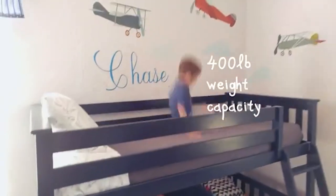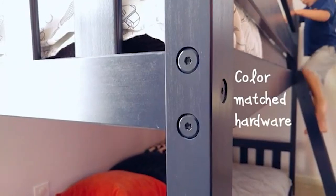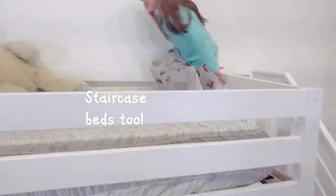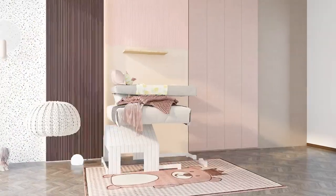A bunk bed is an excellent piece of furniture ensemble composed of two beds with one on top of the other. This combo helps save space in your room and home, since the typical space can accommodate one standard bed, but with bunk beds, you can fit in two standard beds.